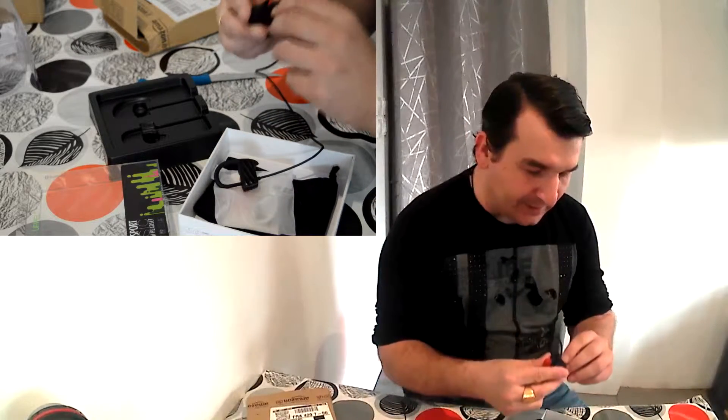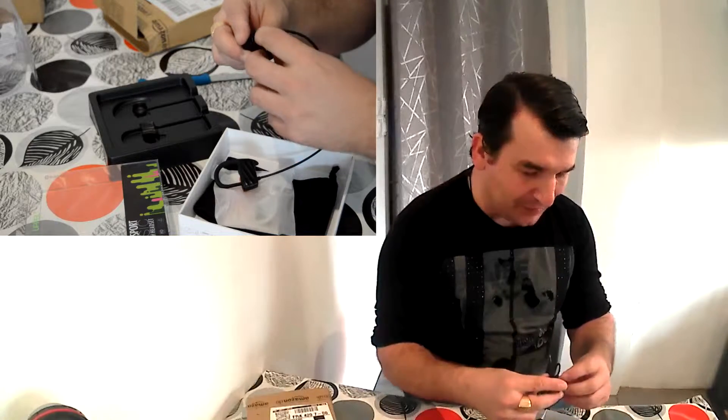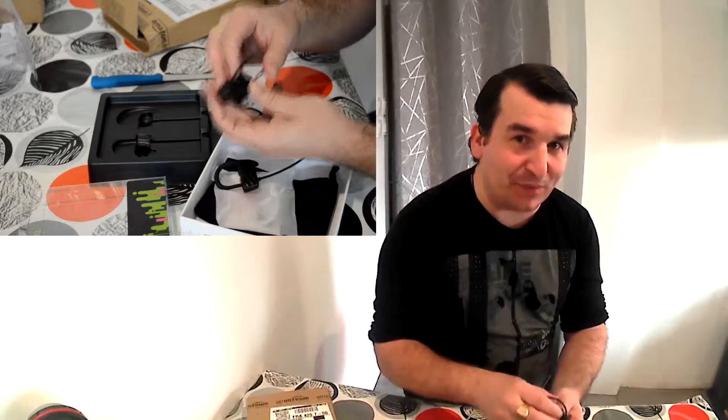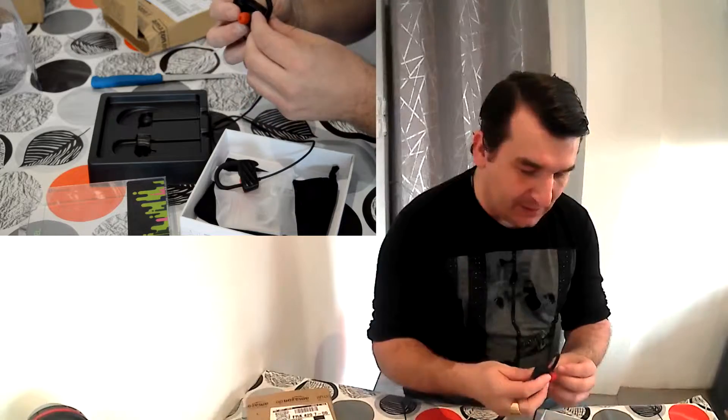L'écouteur de droite a un petit interrupteur — c'est vraiment tout petit, il faut y aller avec l'ongle pour l'ouvrir. On vient l'enlever et vous avez le micro USB pour venir charger votre écouteur. On vient refermer et c'est de nouveau étanche.